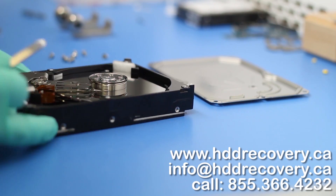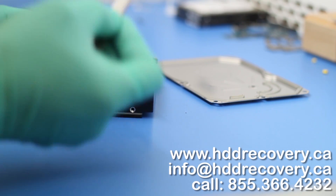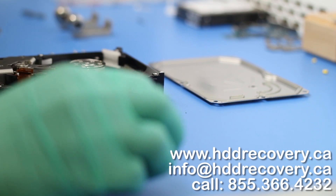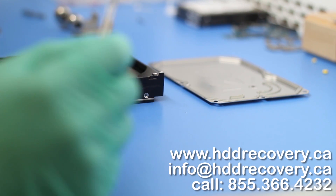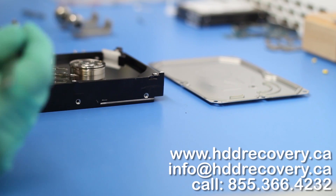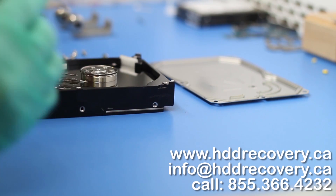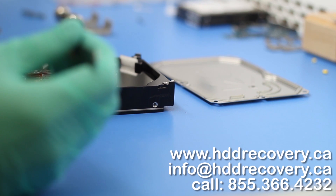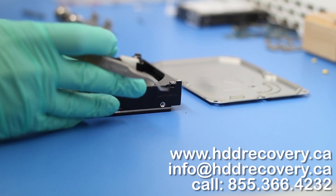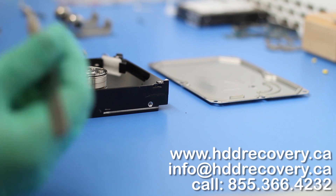It doesn't look like there is any damage to the drive — the filter looks clean. What we're dealing with here is a hard drive that is parking its heads on the platter. As you can see, there is no external parking ramp, so the procedure is a little bit more difficult to extract the heads out of a drive like this.